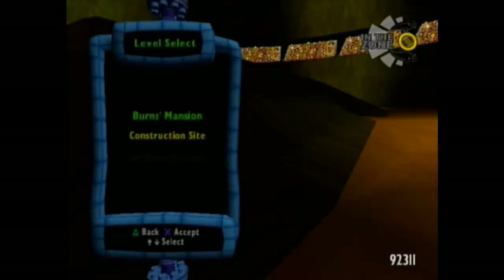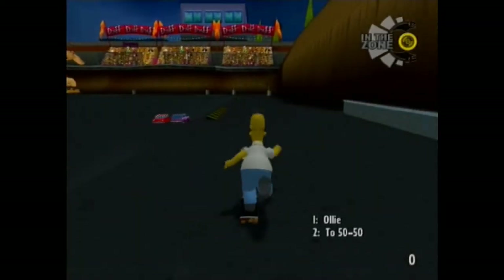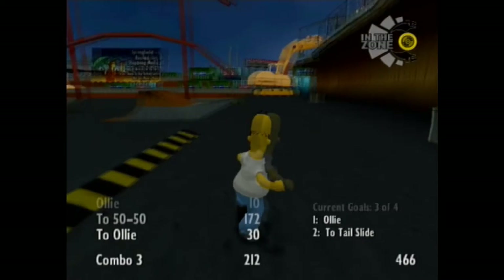Hello everyone, Zinn here, and this is more Simpsons Skateboarding — this time a construction site. I'm removing these lighting screens and editing out all of them because now they start repeating and it's pointless to even keep them here.